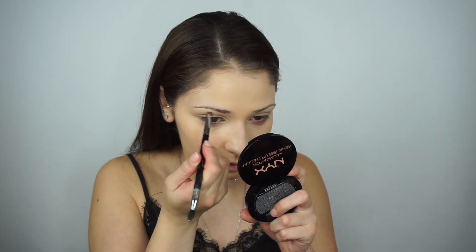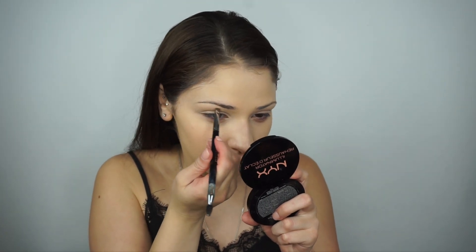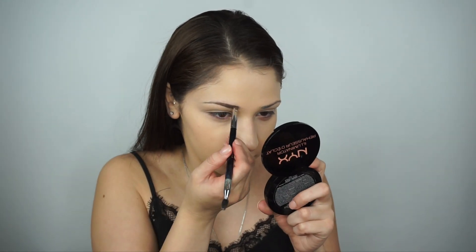After foundation I'm going to fill in my eyebrows using the NYX Tame and Frame brow pomade in the shade Chocolate. All other products will be listed in the description box below. Next I'm going in with concealer — the NYX HD Concealer in the shade Porcelain — throwing this underneath the eyes, on the lids, under the brow, and the center of my face.